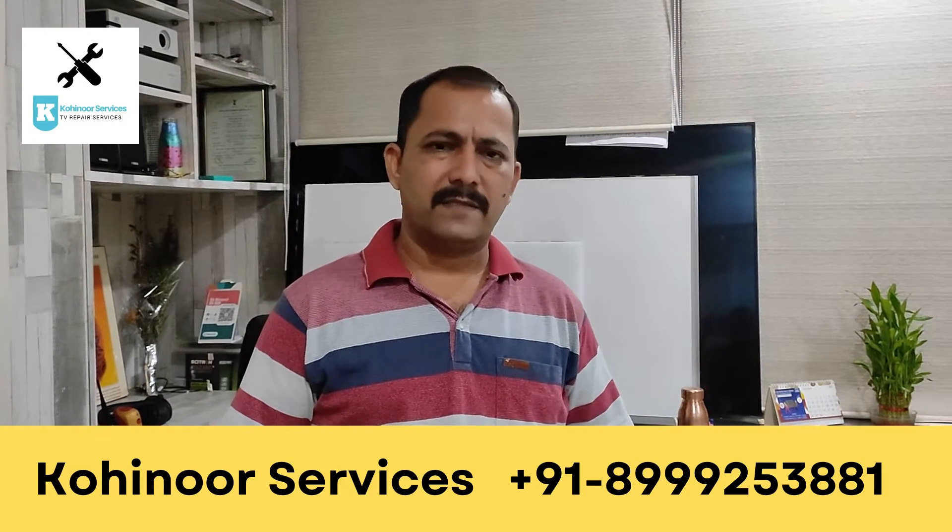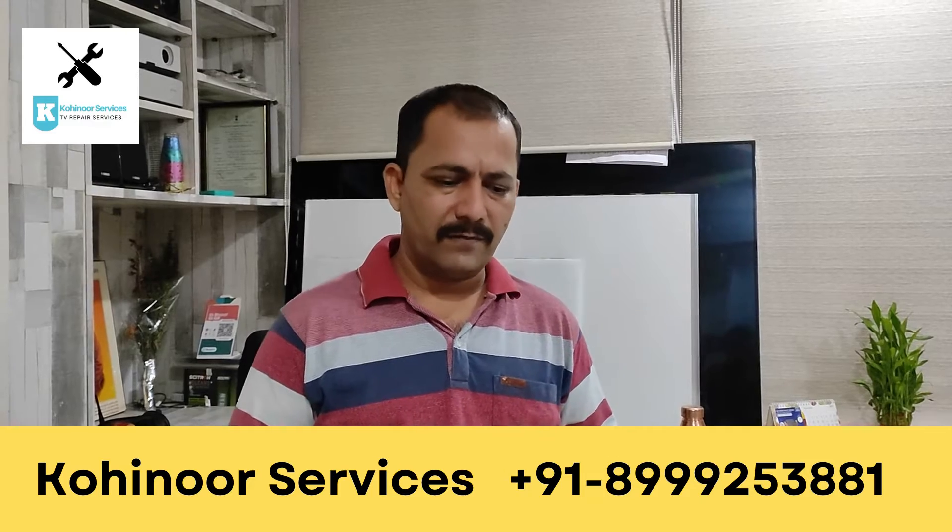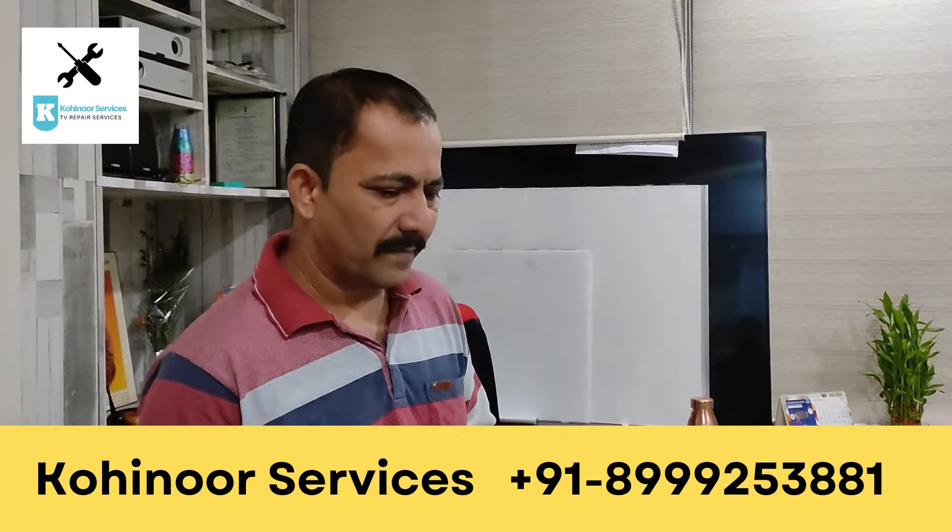Hi guys, welcome to Prishtin Service Center. We take a video on a different topic for you. Today I have a special video for you.